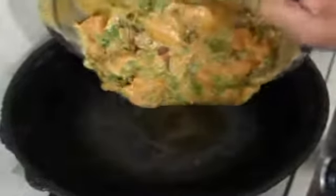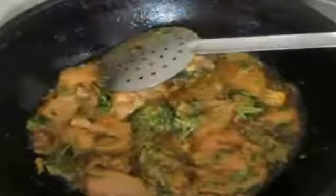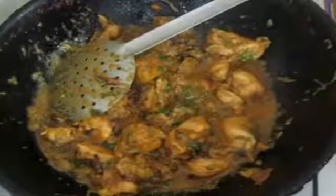After marinating for 1 hour, I am going to go ahead and cook the chicken. I have heated a wok with 2 tablespoons of oil — you can add ghee if you wish to. I transfer the chicken to the wok and allow it to cook, frying it a bit. Once the chicken has fried thoroughly and the masala has cooked a bit, I add water. I want the chicken to cook and also have some gravy for the biryani, so I added about 2 cups of water. Place a cover and allow the chicken to cook thoroughly.